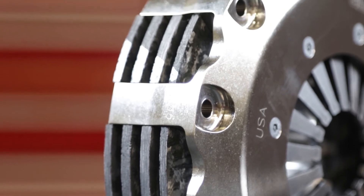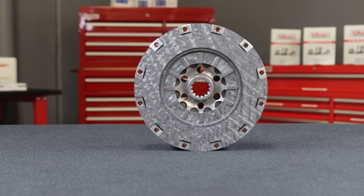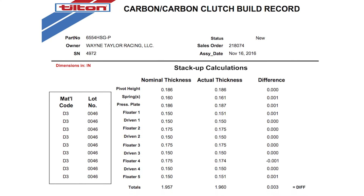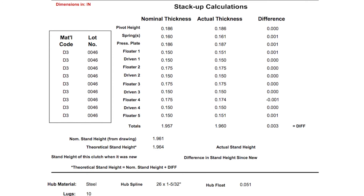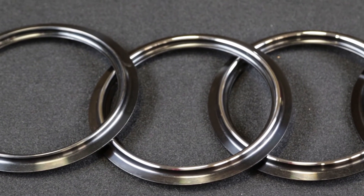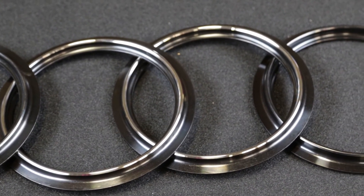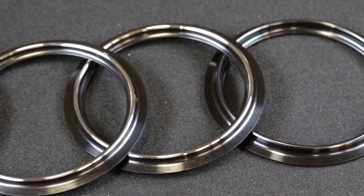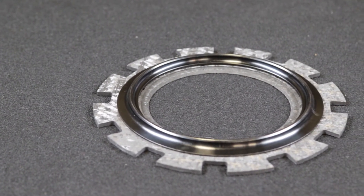Every Tilton Carbon Carbon Clutch is dyno tested for release load, clamp load, and torque capacity prior to shipping to the customer. A build sheet and the test results are provided with each clutch. Tilton offers a range of wear compensating pressure plates available in 10 thousandths of an inch increments, enabling customers to service the clutch themselves as the carbon stack wears from use. This ability to shim the clutch for wear provides for a low cost per mile over the long-term use of the clutch.